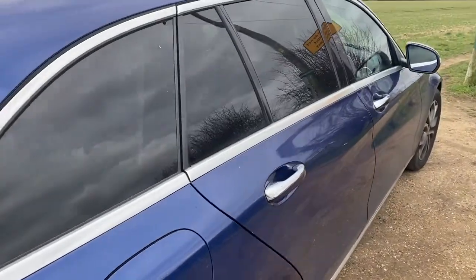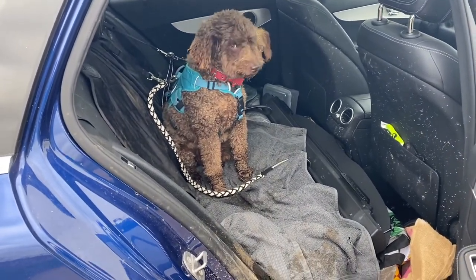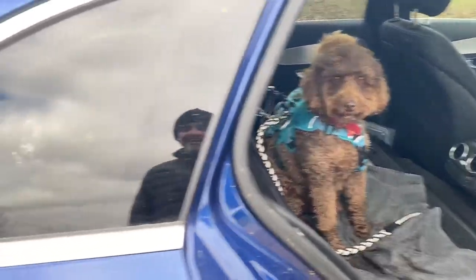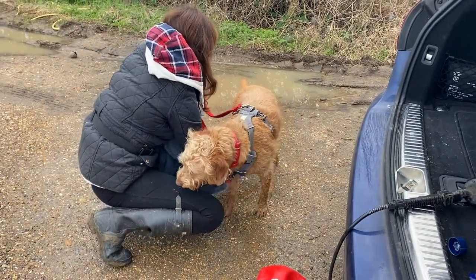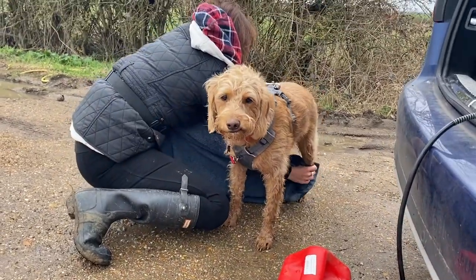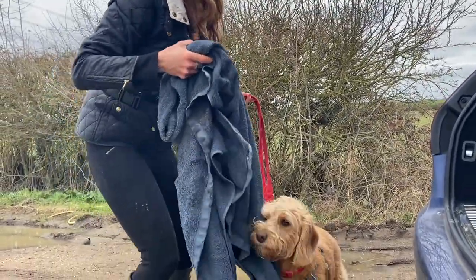Here are two you made earlier — these two are already clean. The car, however, isn't, because they've had a shake-off. We've not cleaned that car for ages — it can't be helped when you've got three dogs. But I have just noticed that with this, it's not as muddy as it would have been had we not had it.